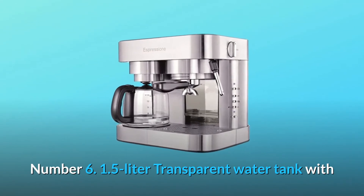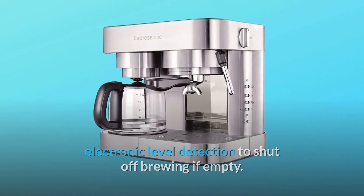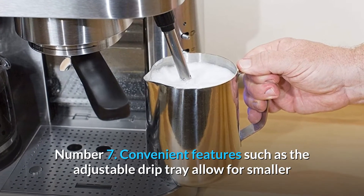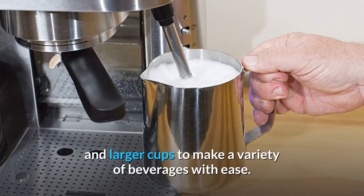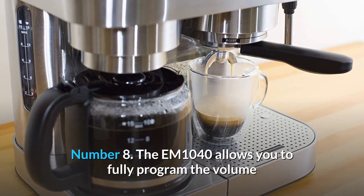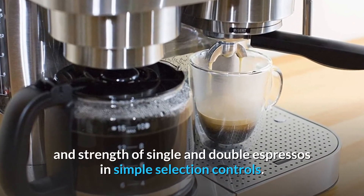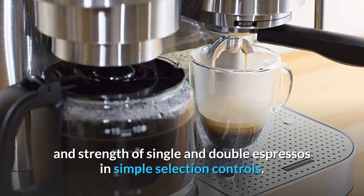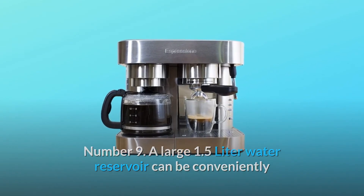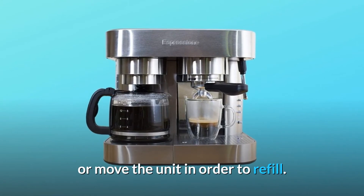Number 6: 1.5-liter transparent water tank with electronic level detection to shut off brewing if empty. Number 7: Convenient features such as the adjustable drip tray allow for smaller and larger cups to make a variety of beverages with ease. Number 8: The EM1040 allows you to fully program the volume and strength of single and double espressos with simple selection controls. Number 9: The large 1.5-liter water reservoir can be conveniently removed from the front of the machine, eliminating the need to lift or move the unit to refill.